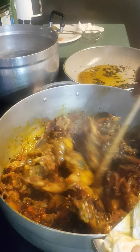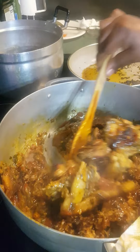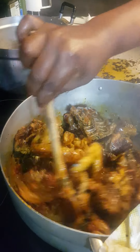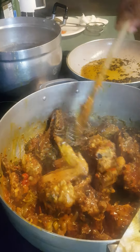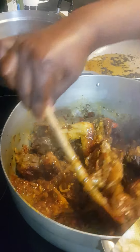This meat goes with anything that you like. You can eat it with rice, with bread, with plantain — anything. I'm going to eat mine with sweet potato.